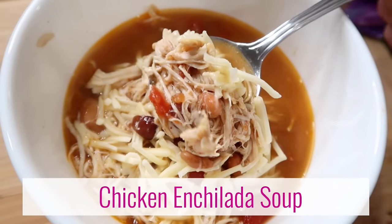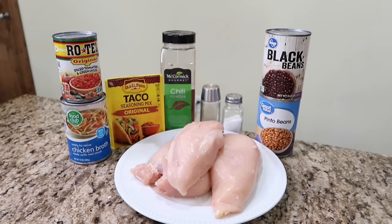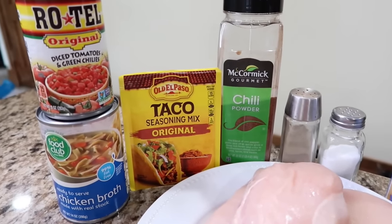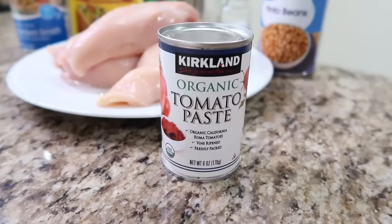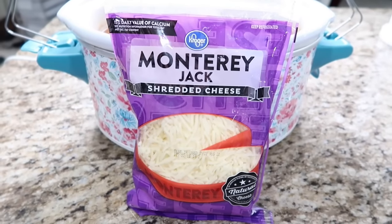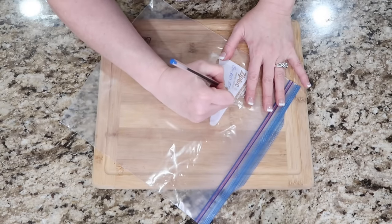We have slow cooker chicken enchilada soup. You will need three boneless chicken breasts, a 15-ounce can each of pinto beans and black beans, a 15-ounce can of diced tomatoes with green chilies, one packet of taco seasoning, a tablespoon of chili powder, two cups of chicken stock, salt and pepper, and one can of tomato paste. For a garnish you can use some Monterey Jack cheese or cilantro. To prepare to freeze, you can mark a big gallon Ziploc bag or use a container.